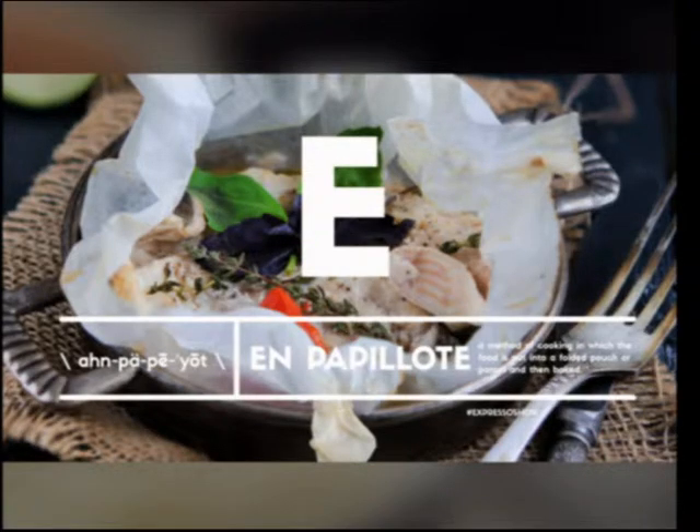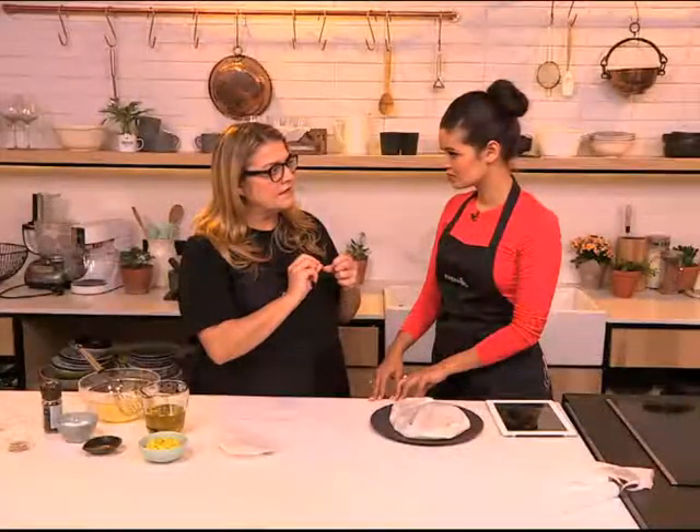I had a wonderful dish in Stellenbosch — they took mussels with lemongrass and a bit of coconut milk, put it in the pocket like this, and baked it in the oven for a few minutes. It was absolutely divine.